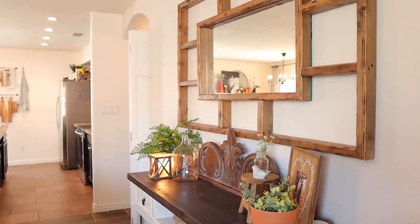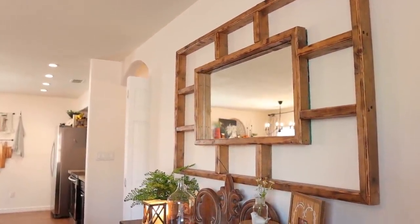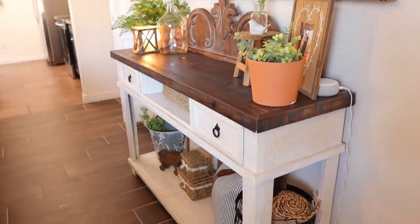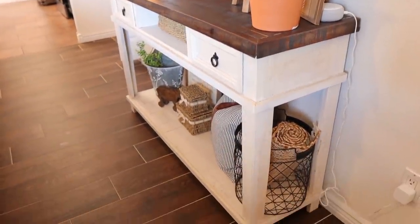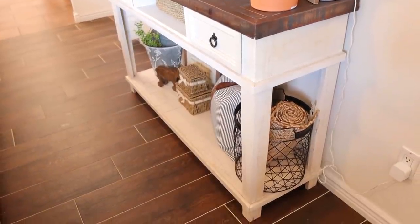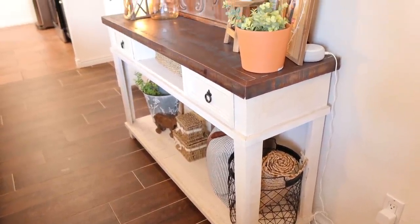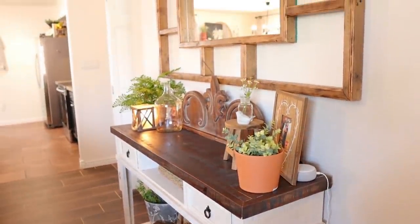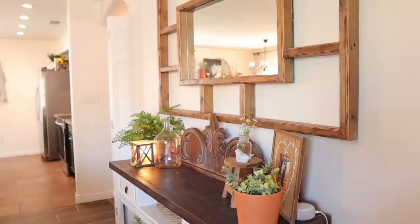Here's a better look at this entryway setup. The beautiful mirror was built by my husband, and then the entryway table is a HomeGoods find — I was really lucky because it actually matches my coffee table and side table perfectly.